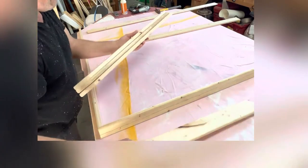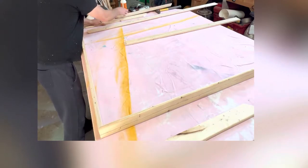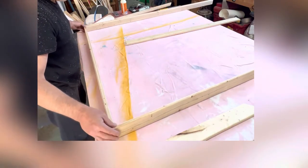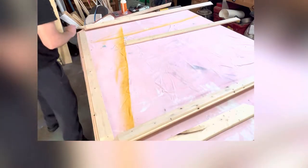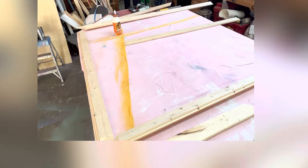Now for the big one — same process. Just go through and kind of make an assembly line setup, get all your pieces where you need them, and apply some gorilla glue.